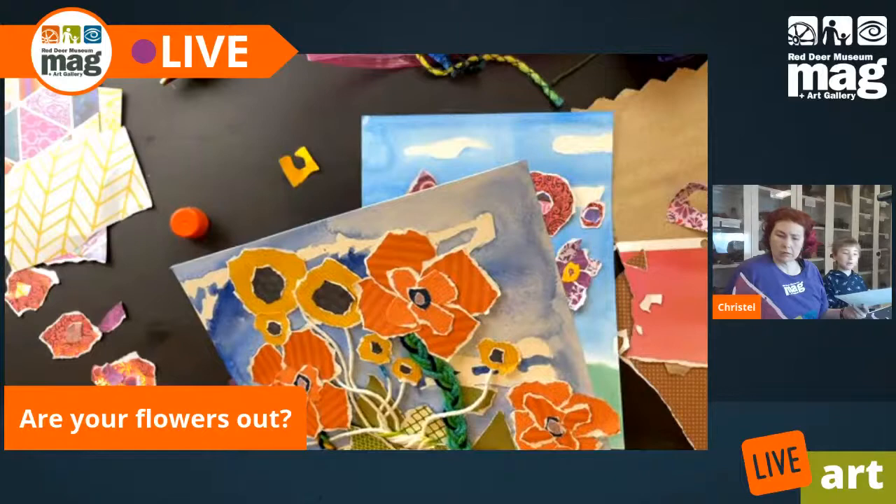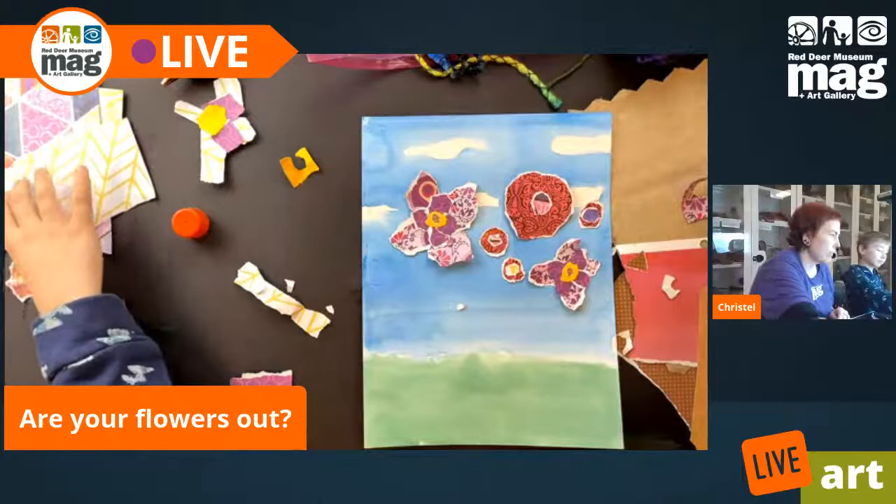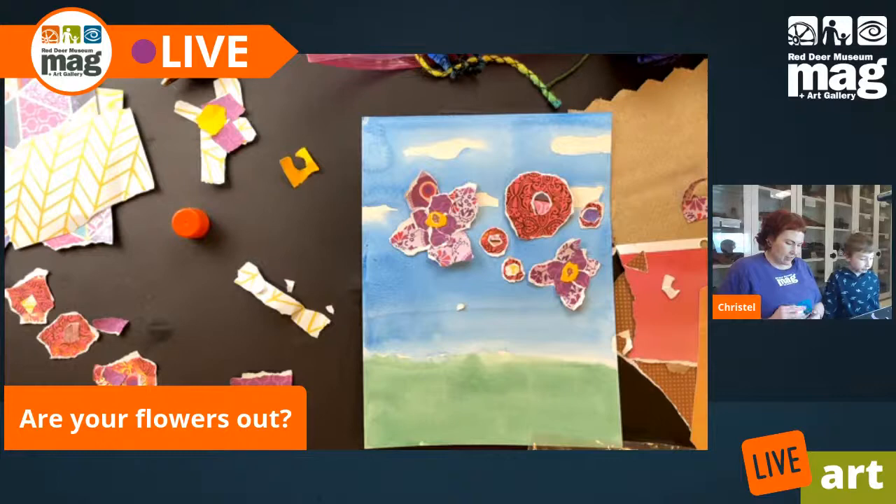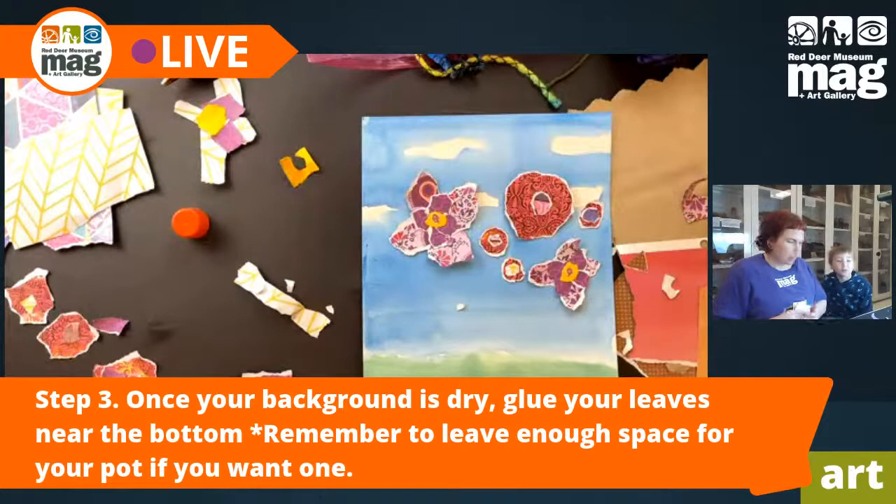I think I'm just going to do three flowers, and that's okay. We need green for the stems — I thought I had green yarn. I definitely know what yarn I'm going to use for the stem.